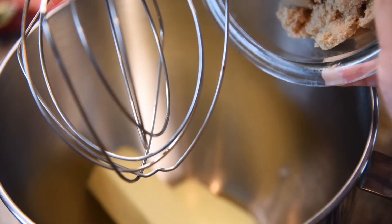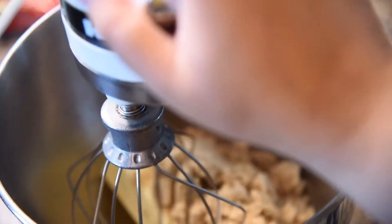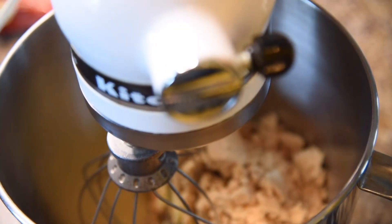We're starting off with one and a half sticks of butter and one cup of packed brown sugar, and we mix that till it's nice and creamy.